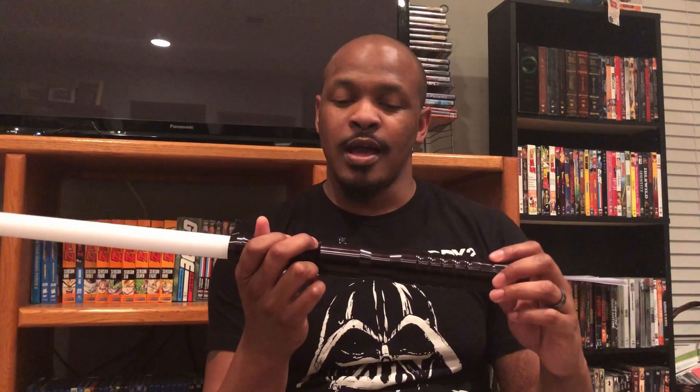I got my very late Christmas present in the mail recently — my first lightsaber from Ultrasabers. This is the Dominix version 4. I got a couple of gift cards for Christmas and decided I wanted to save up and get three sabers from Ultrasabers, not three of the same kind, but three different ones.